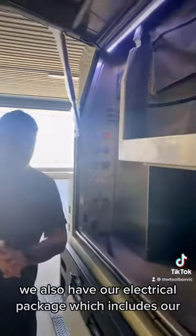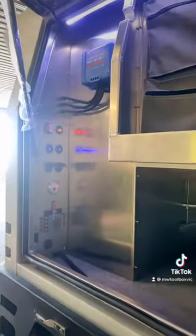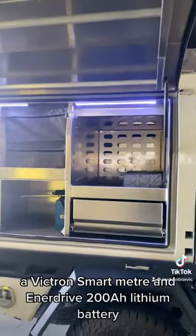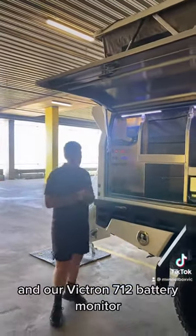With our campers we also have our electrical package, which includes our Enerdrive 2000 watt inverter, an all-in-one DC to DC solar panel charger, a Victron smart meter, an Enerdrive 200 amp lithium battery, and our Victron 712 battery monitor.